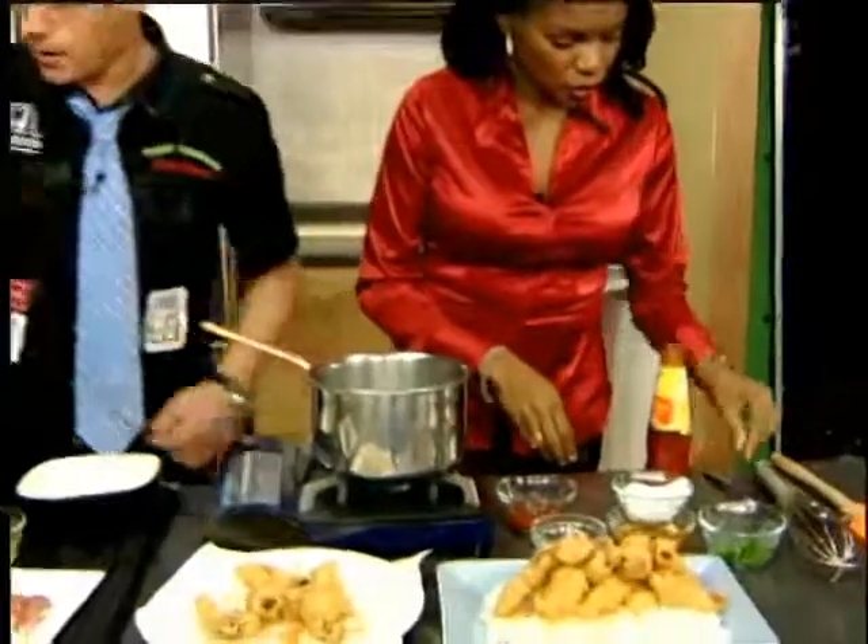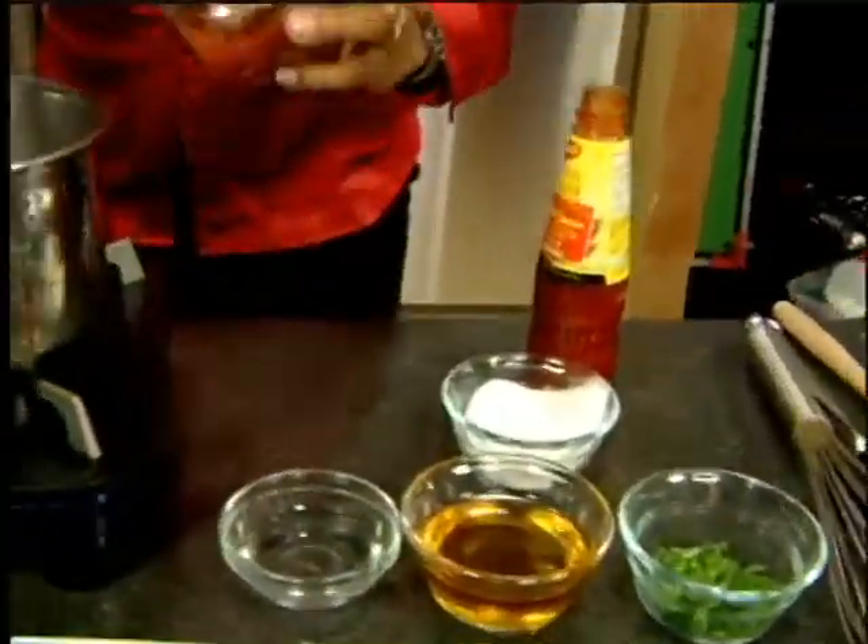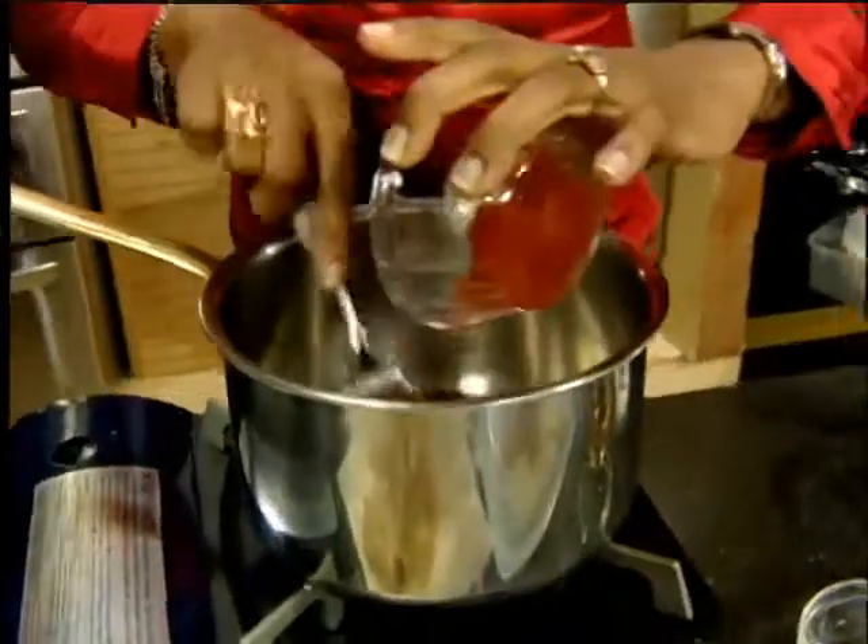Start adding these ingredients — I'll talk about them as you're doing it. Just dump them all in here? Dump them all in: tomato ketchup, vinegar, honey, and sugar, and I've got some chili sauce.